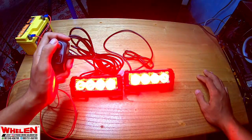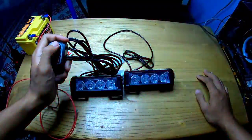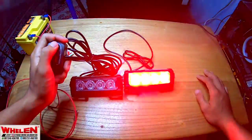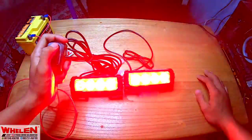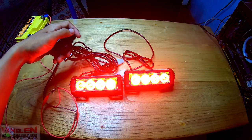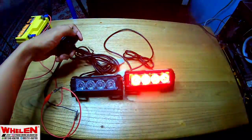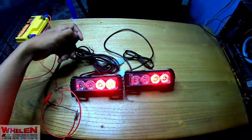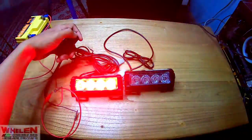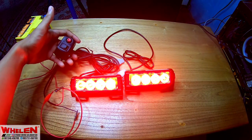Tombol mode ya. Jadi kita akan hitung modenya. Pertama ini di mode ini, mode standby-nya. 1, 2, 3, 4, 5, 6, 7 - jadi ada 7 mode.